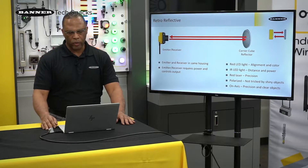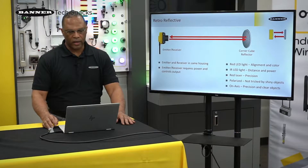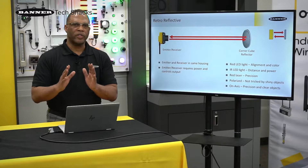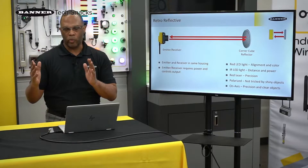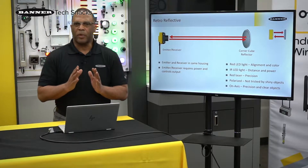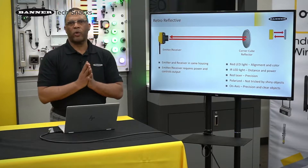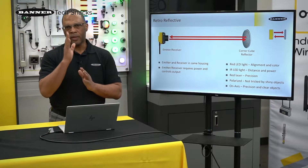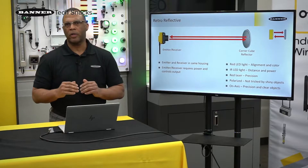We can also use infrared. Lasers are becoming very popular. Out of those three different types of retro-reflective sensors, the standard has the longest range. Now there's a gotcha with that, though. If you have an application that has a shiny object — let's say you had a food plant and a shiny can is going down a conveyor line — that shiny can can mimic a reflector and send back a false trip.